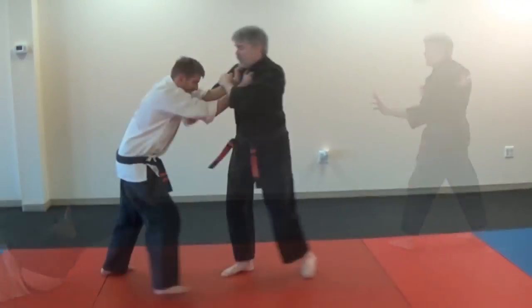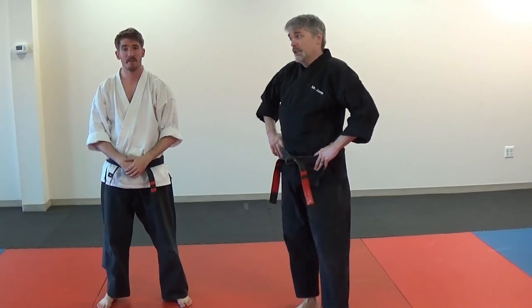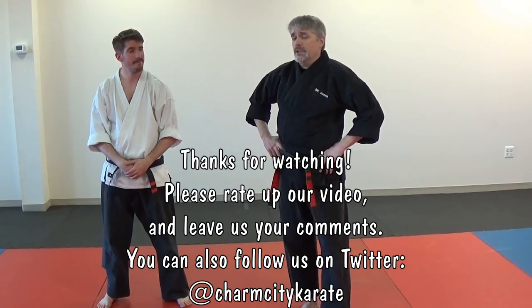Mr. James and Mr. Max. That was Twin Kimono. Practice — we'll see you in class.